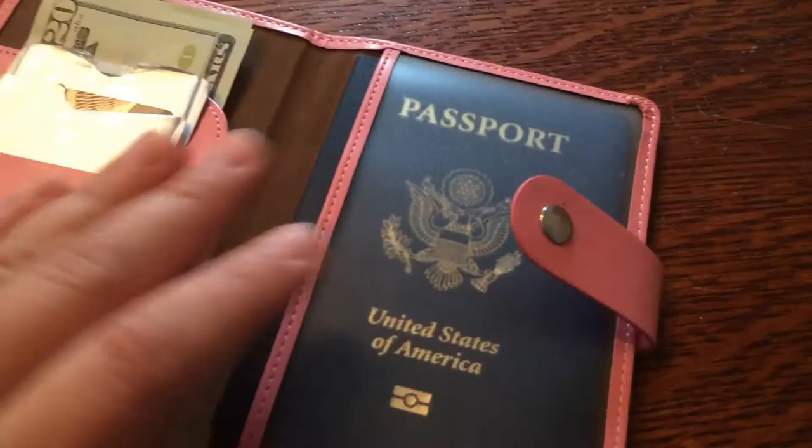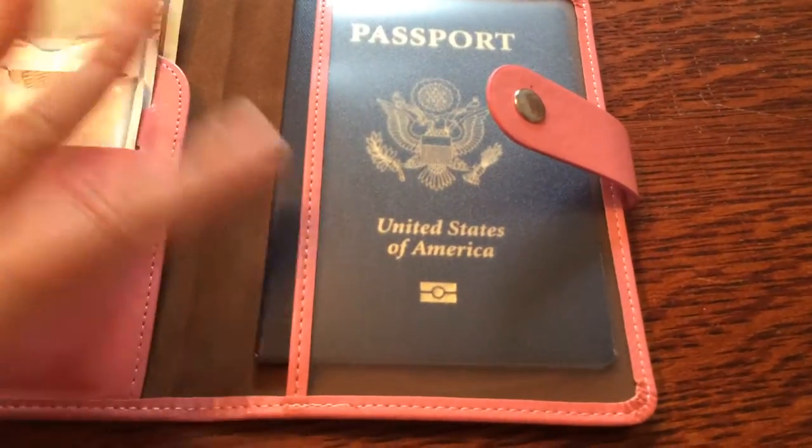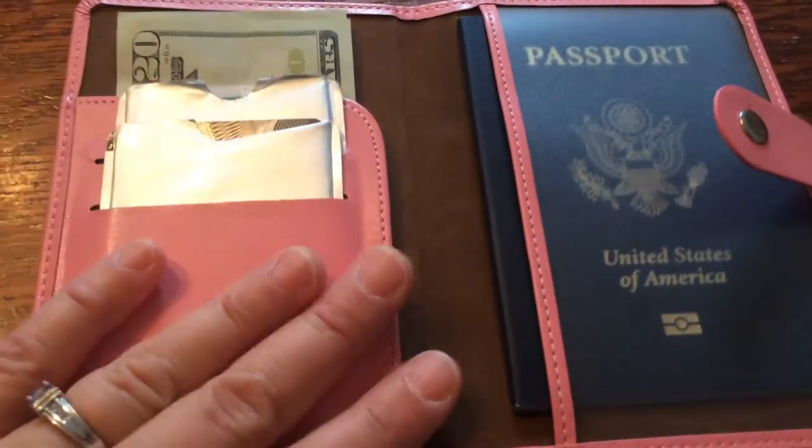Here's the snap. It keeps my passport secure inside the little plastic sleeve and it slides in and out. And then I have room here for a couple of credit cards and some cash.